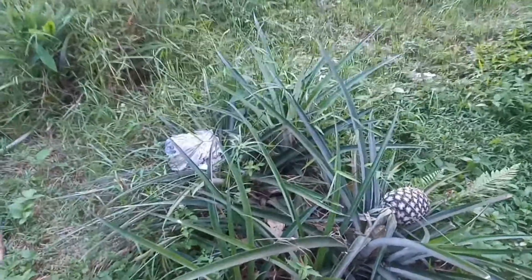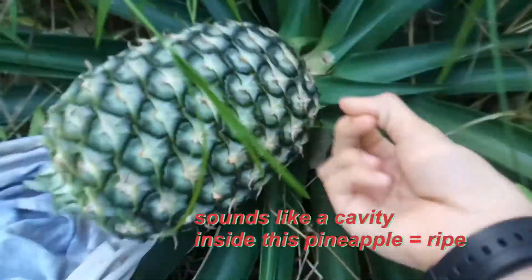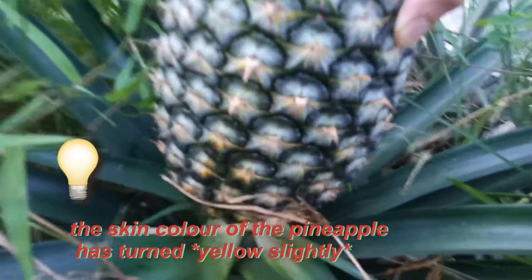Hello guys, today I'm going to harvest my pineapple. Let us check first whether it has already fully ripened — it sounds hollow inside and the color has become yellow, so it is already ready to harvest. Okay, let us start harvesting this pineapple.